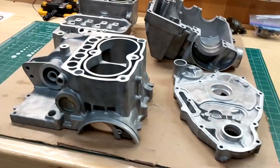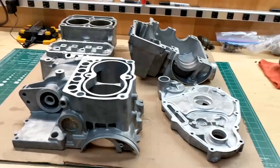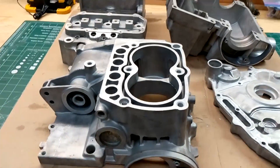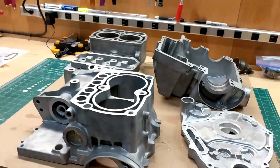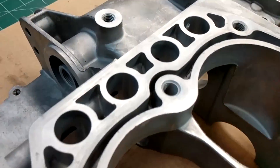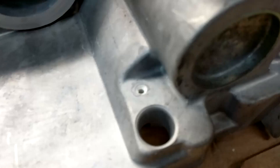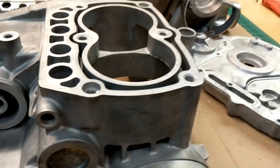Here's what everything looks like blasted. We got the helicoil in there. We're gonna rinse it out one more time just because there's some residue left on all the parts, but they came out really nice. There's some residue you can see left on there — just one more rinse to get all that out and then we'll start reassembling it.